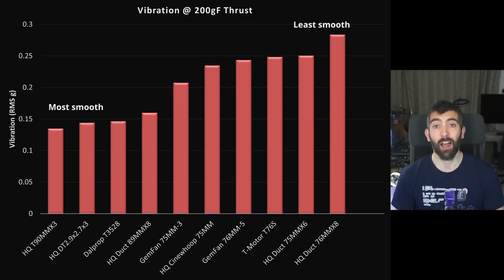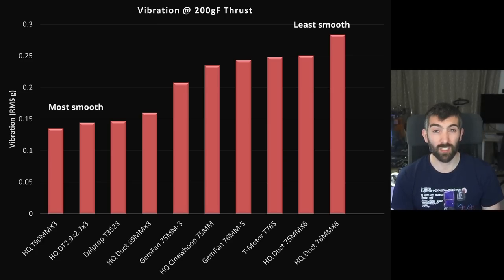Vibration is a really critical parameter for Cinewhoops — we want the video as smooth as possible. I've taken vibration measurements at 200 grams of thrust, which represents a slow forward cruise. The props with the lowest vibration are the HQ T90 x3, the HQ DT 2.9, the Avata prop, and the Dalprop T35-28. Props like the HQ 76mm x8 or 76mm x6 produce more vibration and might not be ideal if you're focused on smooth video at all costs.